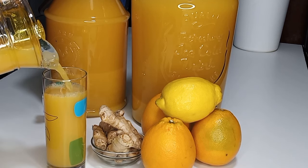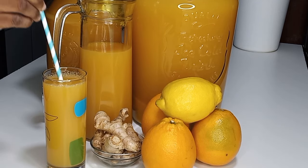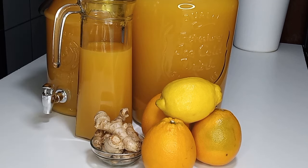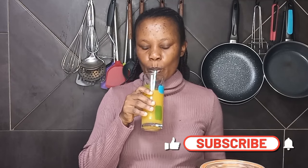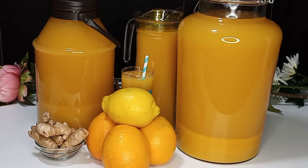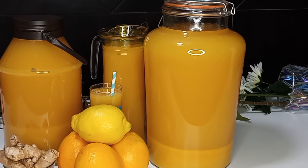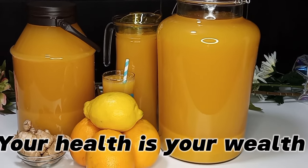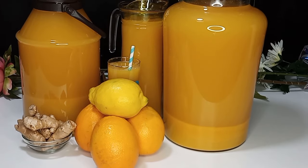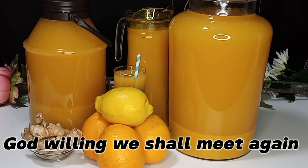Thank you all so much for watching — I believe you enjoyed this video and are inspired to try this drink. Please give me your feedback in the comments section. If you haven't subscribed yet, please do subscribe and turn on the bell so you will not miss any upload. Welcome to new subscribers — this is my family. Always remember: your health is your wealth, so be mindful of what you eat. Until I see you in my next video, stay safe, fit, and healthy. Bye!